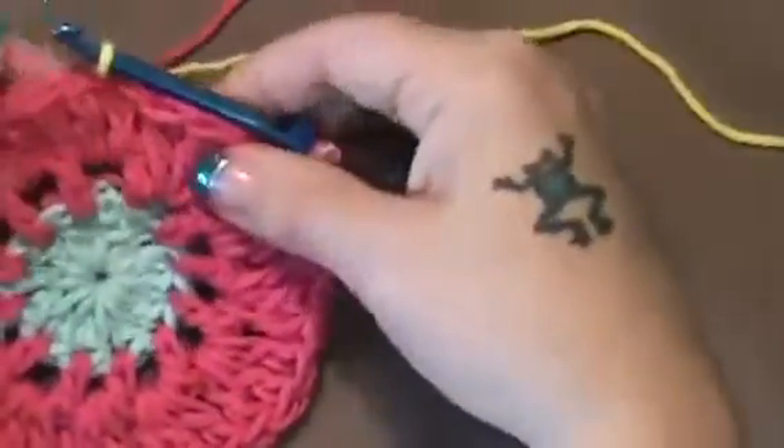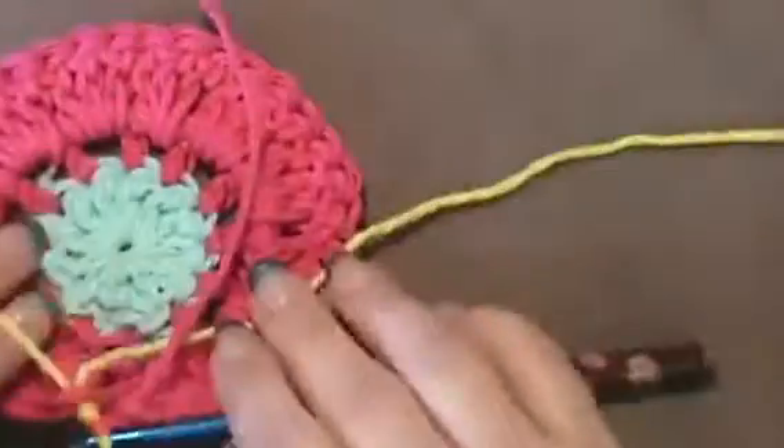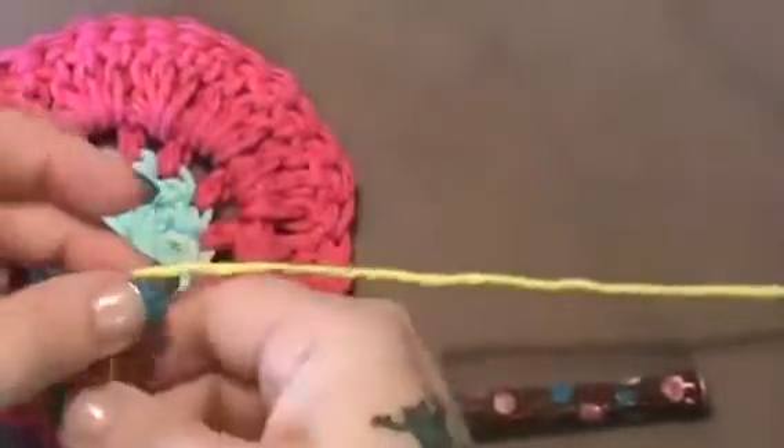So I'm going to pull through and through, and I'm going to turn this over and tie this off.